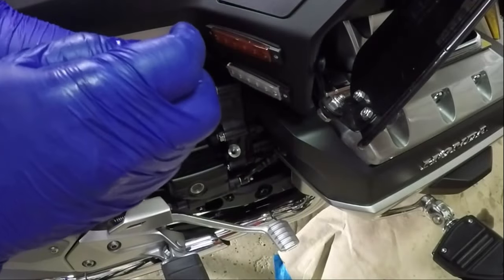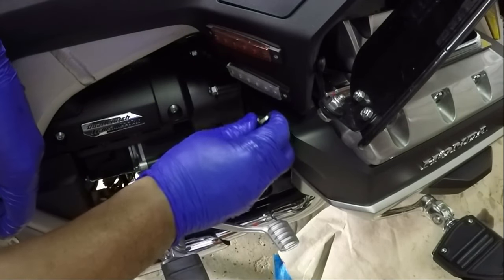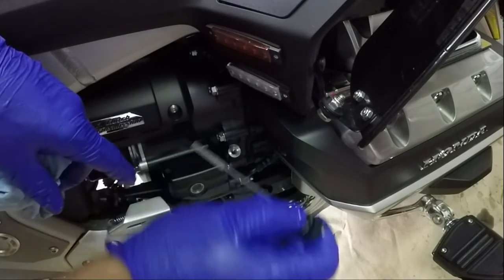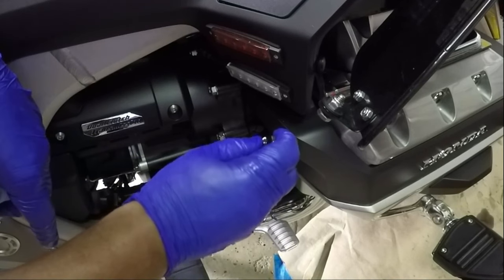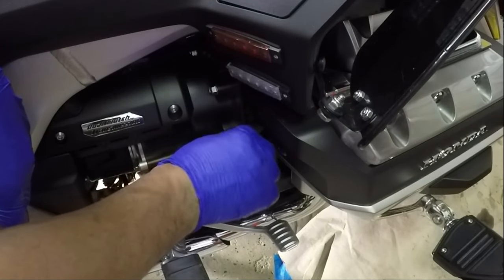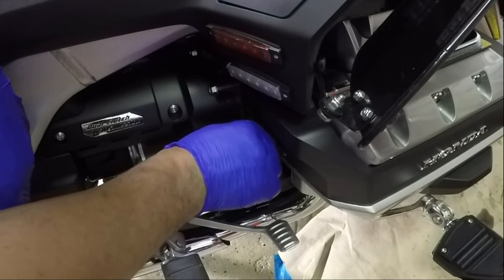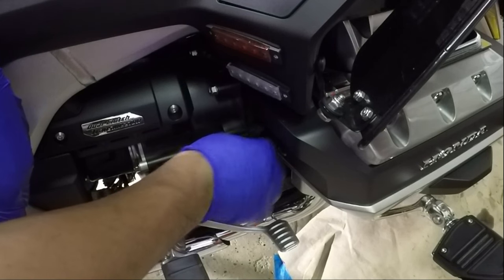Take the dipstick, wipe it off, sit it down in there, bring it back up, check it — the oil should be at the top line. I'm going to add a little bit more oil to make it 4.9 quarts total. I'm going to let the bike run for a few minutes and check for any oil leaks, then wait a few minutes and go back and check the oil level on the dipstick.